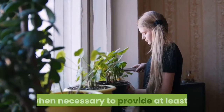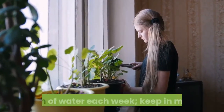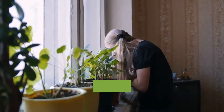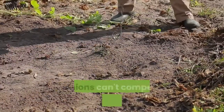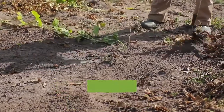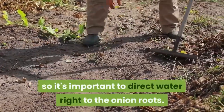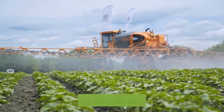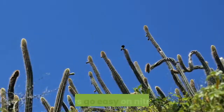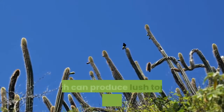Dry conditions cause bulbs to split, so water when necessary to provide at least one inch of water each week. Keep in mind that transplants require more water than sets do. Onions can't compete well with weeds, so it's important to direct water right to the onion roots.